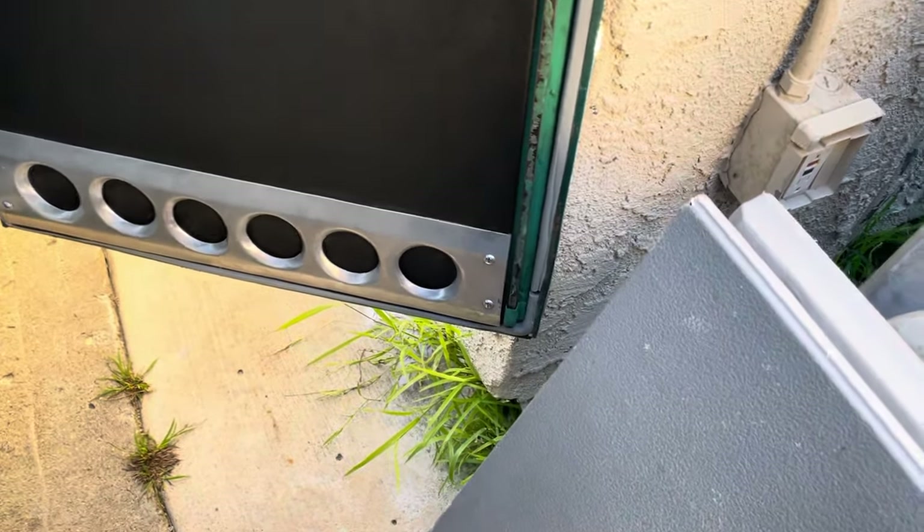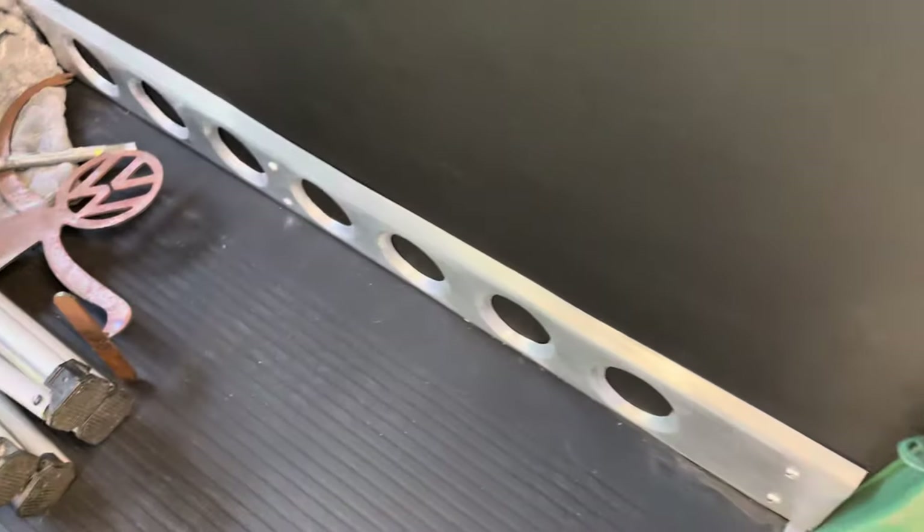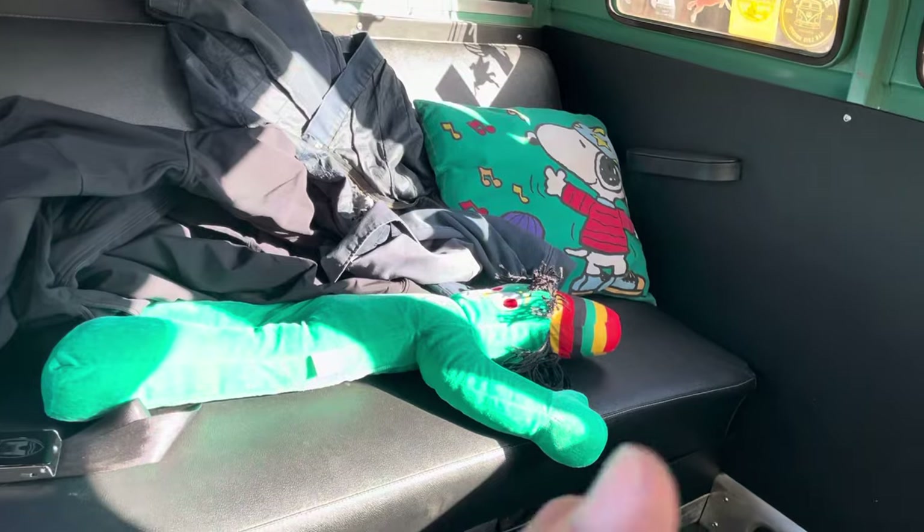I did the full interior on this. Once again you can see the custom-made stainless steel with the impressions — I brought that detail from the back of the bus into the inside. This is all nice black vinyl coming across. There's Gumby. I don't smoke weed, but if you do, it's all good.